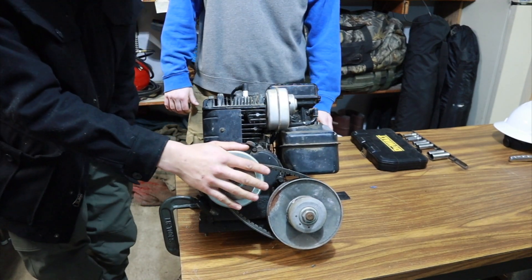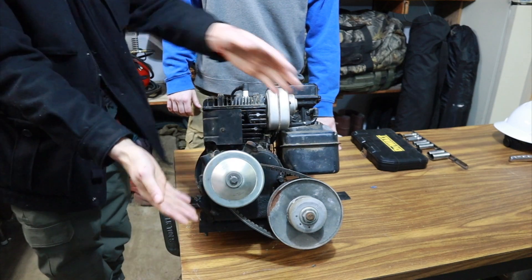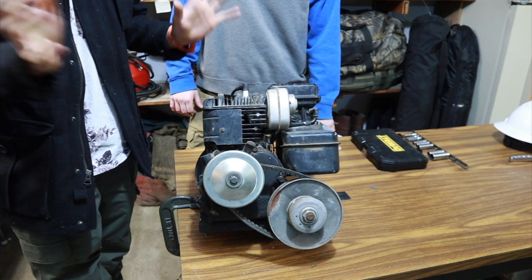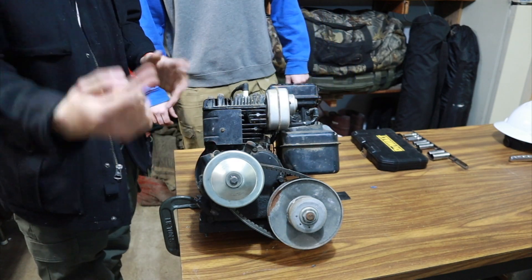It also has a pre-installed torque converter, which if you look at the previous video, we installed that on our go-kart.